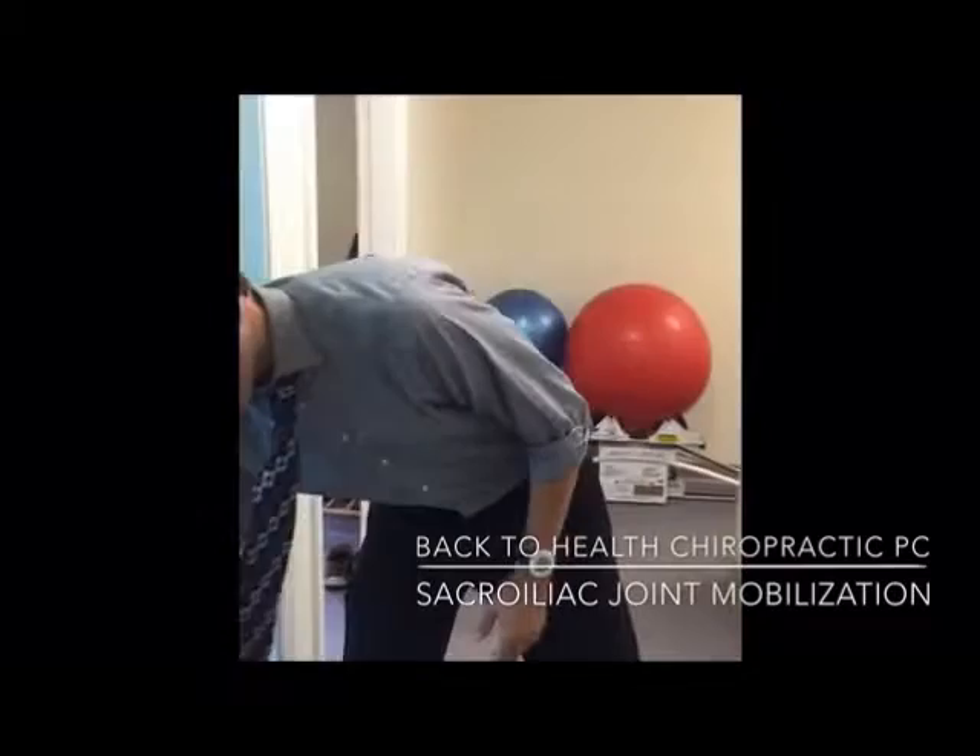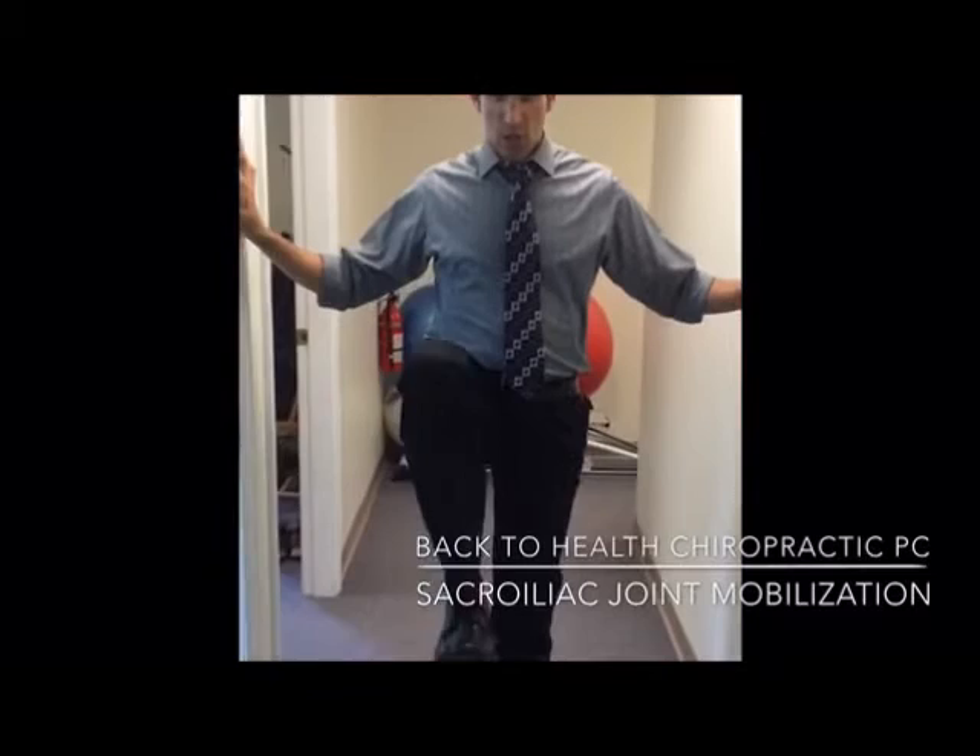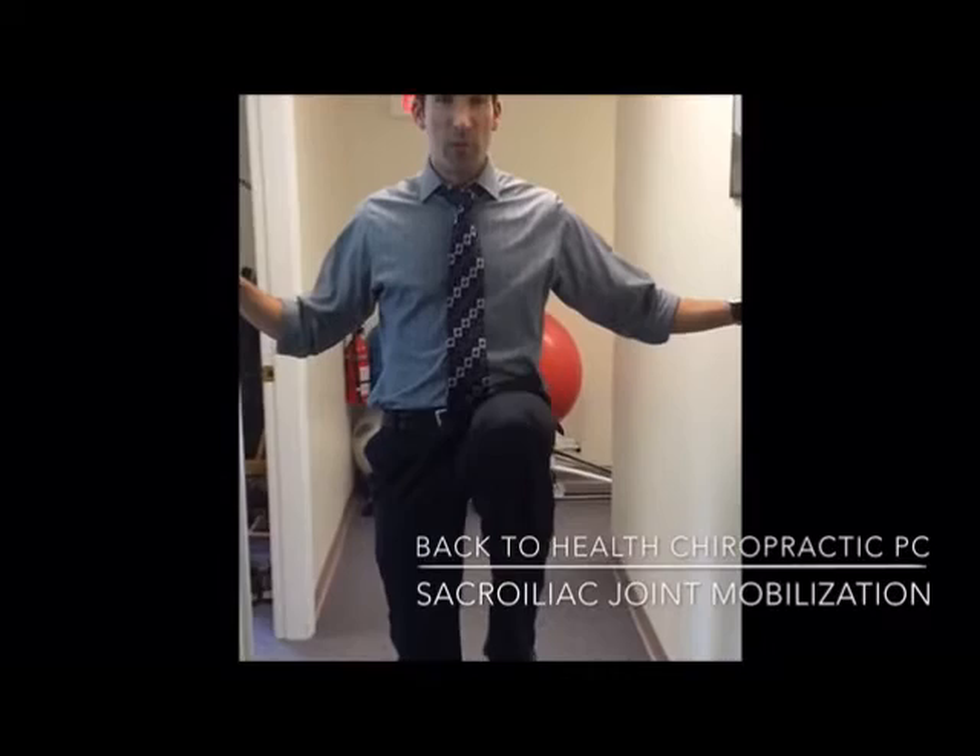Simply, all we do is 10 reps in each direction. Grab something to stand nice and tall. Then do 10 reps with your knee coming straight up, holding for about a count of 10. We always want to do this on both sides to encourage balance in movement.